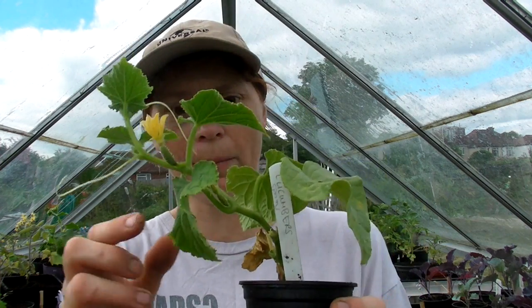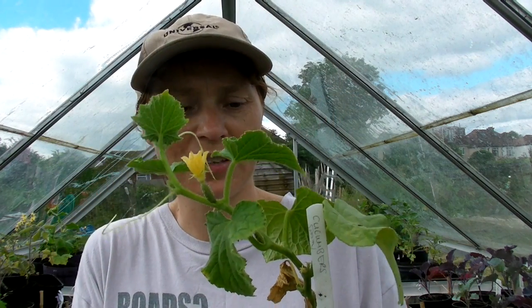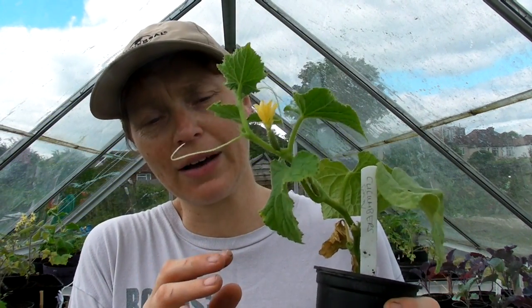I've got some Spanish cucumbers — I did those the other day but I left one to show you. These aren't like the normal long English cucumbers; these grow to about six or seven inches long and you have to peel the skin because it's quite bitter. They tend not to suffer from any diseases, which seems brilliant. If you're in Spain, my mum grows these outside, so if you live in a hot climate you can grow them outside, but I grew these last year and they do very well.